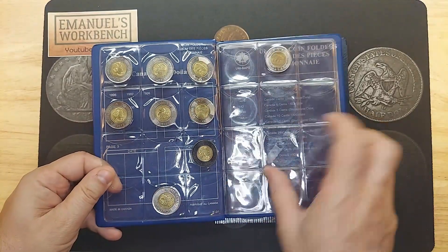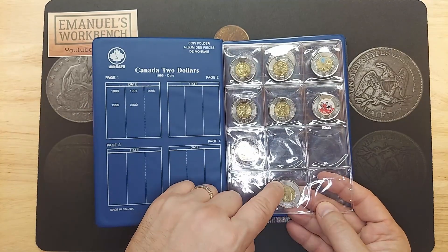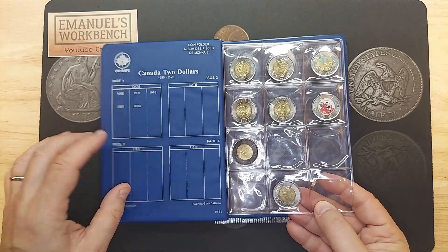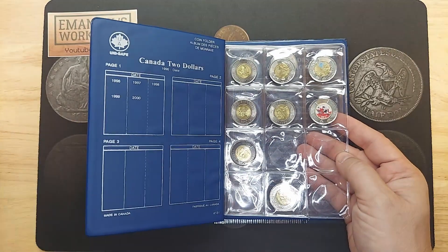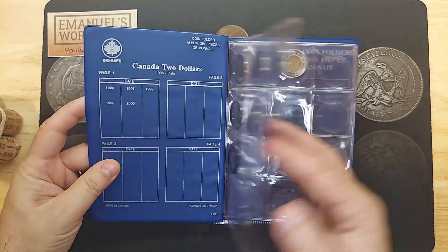I've put a fake over here — the 2019 with 16 serrations, which I might be wrong on. But the one with the different number of serrations is over here. We're still looking for the 2023 brand new ones that just came out. Hopefully we'll find some in here. I don't have high hopes, but you never know — cross your fingers.